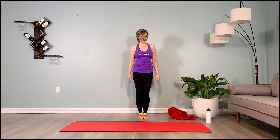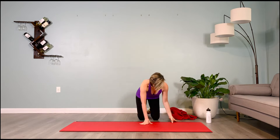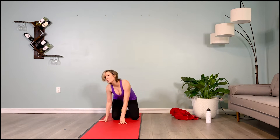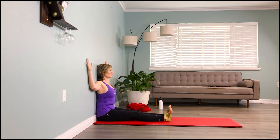We'll start by bringing our back against the wall, coming to a seated position. Pull the mat over to the wall just so it's comfortable. Let your inner thighs pull back so that your tailbone, mid-back, and upper back are imprinting. We'll bring our arms into cactus, working the back. We're going to dorsiflex the toes and hold that dorsiflexion.